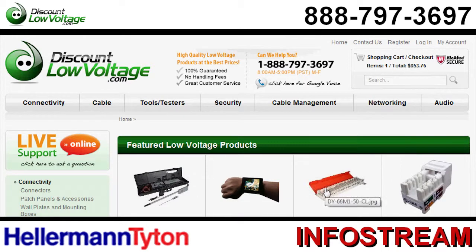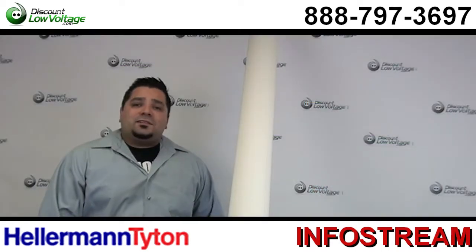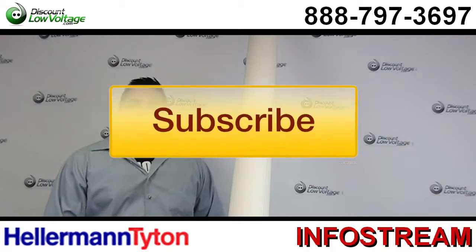If you have any questions, call us. You can also browse all this stuff online. The number here is 888-797-3697 and don't forget to subscribe.